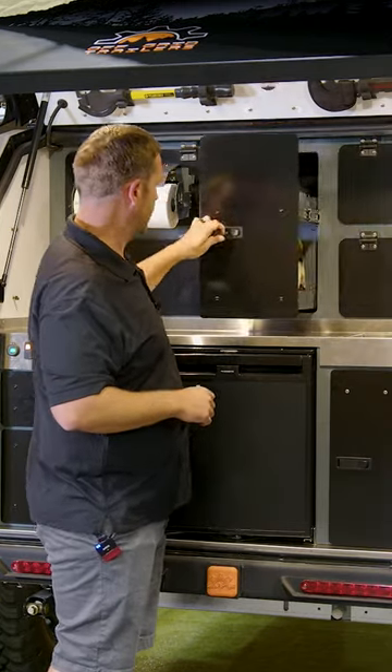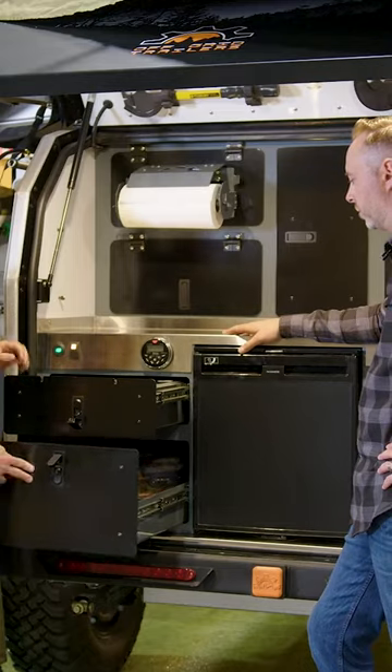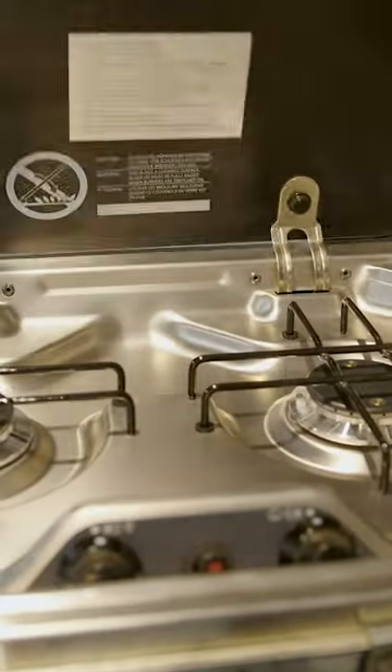Lots of storage too — that one there is usually for your pots and pans for the most part. And then you have your slide-out stove, and this is a two-burner Dometic.